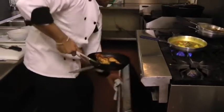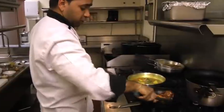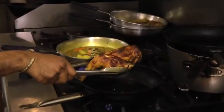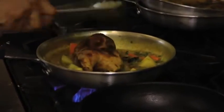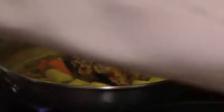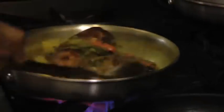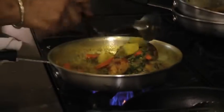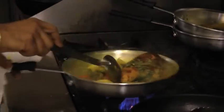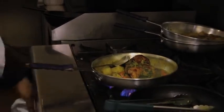Let's check our chicken. It's cooked — see, that's what we're looking for: just golden brown colored, roasted chicken. Add it into the sauce and mix with the sauce. Just cook for about 1 to 2 more minutes.